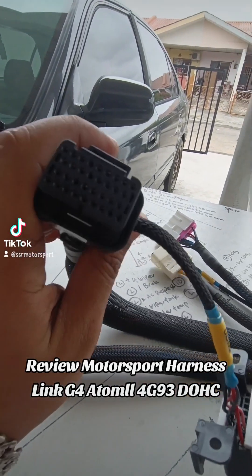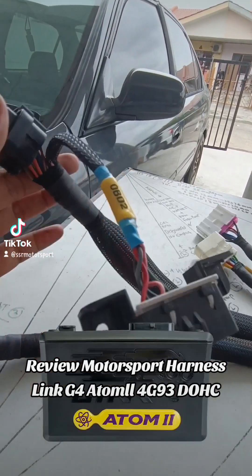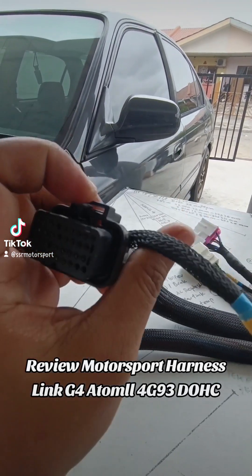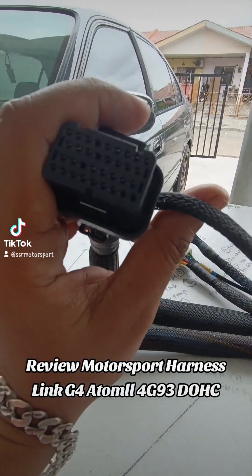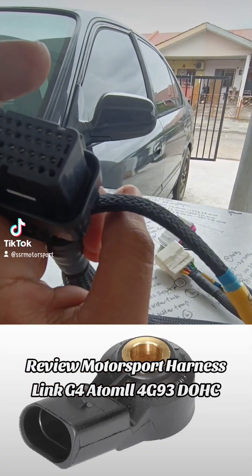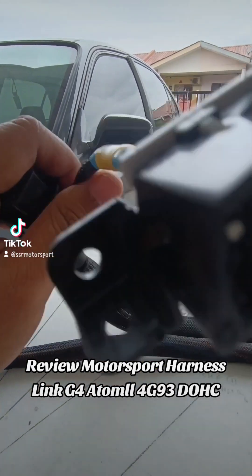Untuk Link G4 Atom 2. Atom yang lama nih, bukan Atom X ya. Tapi sama aja. Bezanya Atom X dengan Atom 2 itu — Atom X dia ada knock sensor, Atom 2 dia tiada. Nah itu bezanya. Lain-lain itu lebih kurang sama juga.